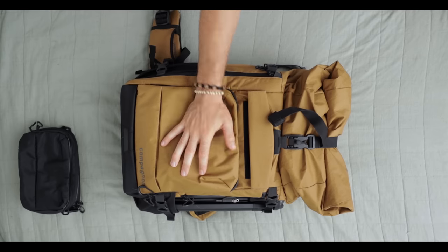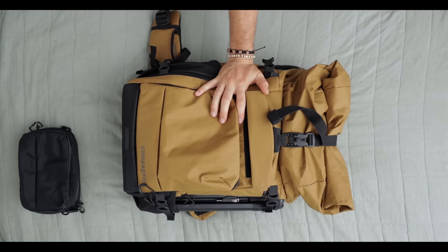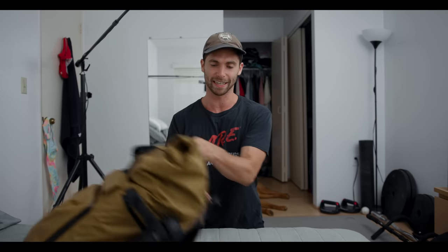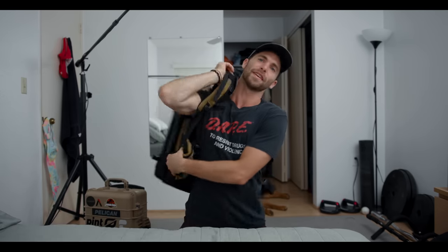My camera pack — this is actually a new one. This is from a company called Companion, and this is their Element backpack. I'm so glad they sent this — it fits so much stuff. Like it fits all my cinema cameras, my lenses, clothes, shoes, all in one pack. And when you put it on, it's so supportive. It looks cool too — it's like a perfect color, especially because I wear black a lot. It's super comfy even though it weighs like a thousand pounds right now.